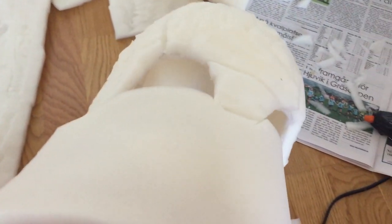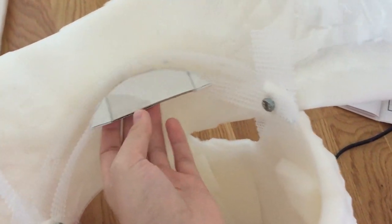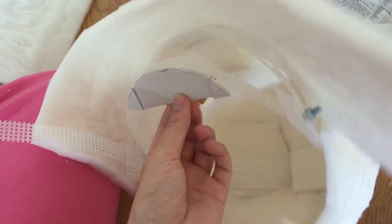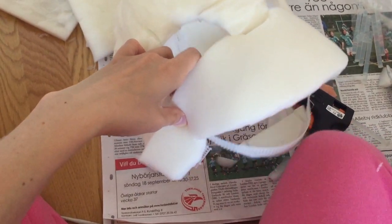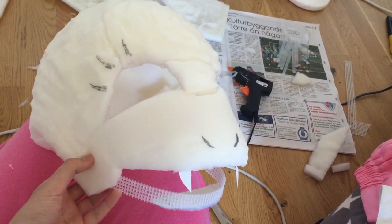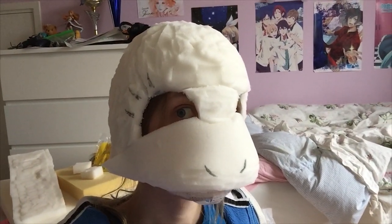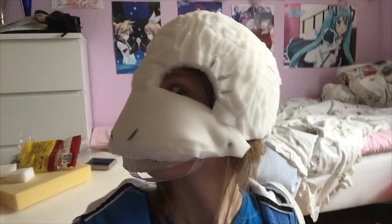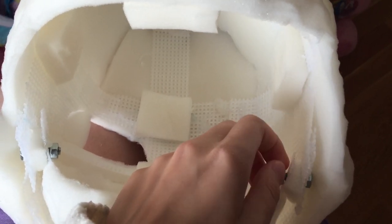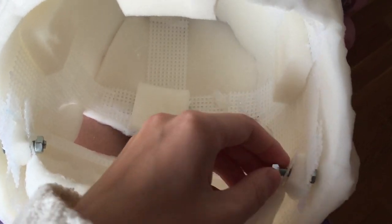The next step is to glue a first layer of foam all around the head. I also started on the mouth that I wanted to be able to open and close. To be honest I wasn't sure how this would turn out at this point. My first idea to get in and out was to open it and close it like this every time, but thankfully I changed that later. It was kind of annoying.